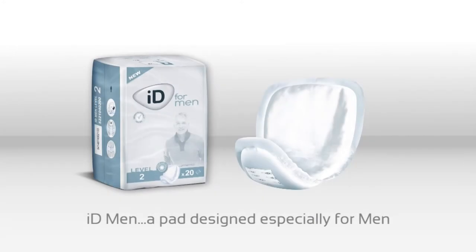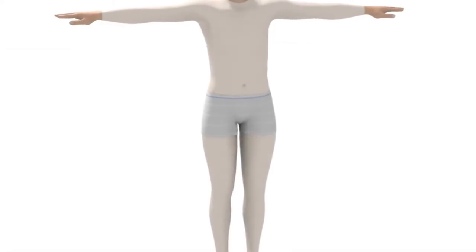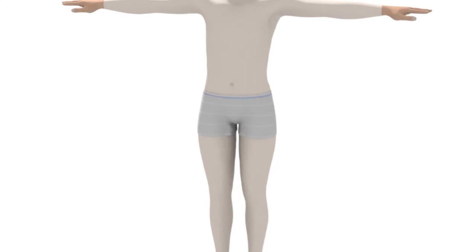ID for men are ideal for managing light urinary incontinence in men. The male-specific design enhances comfort and security. The shape and adhesive strip ensure a secure fit in conventional underwear. These products should always be worn with ID Expert Fix elasticated fixation pants, which help keep the product correctly in place, or the patient's own close-fitting underwear.